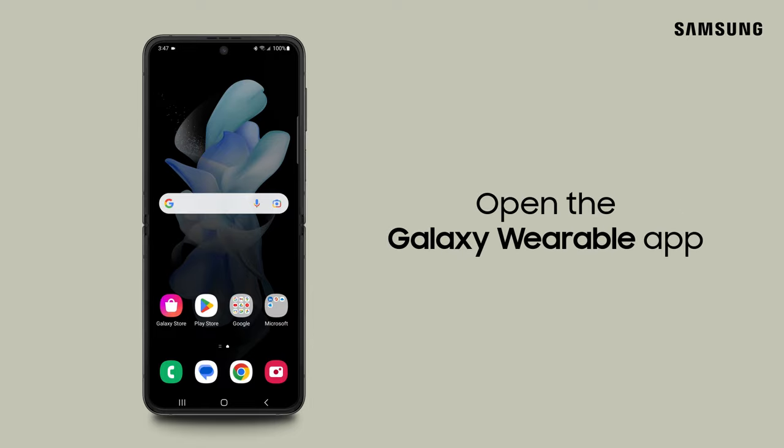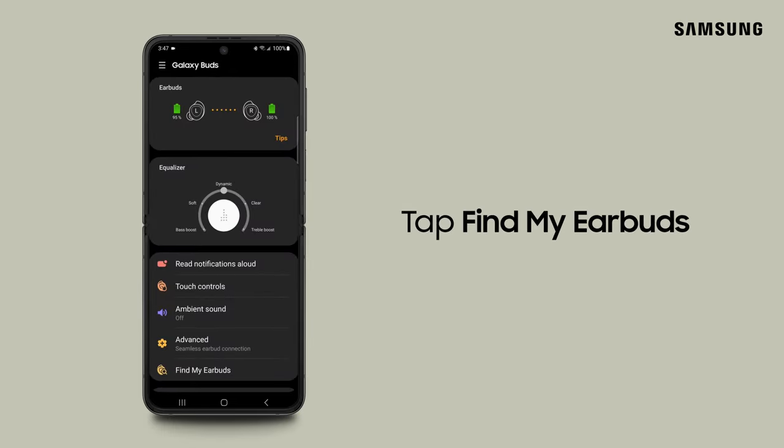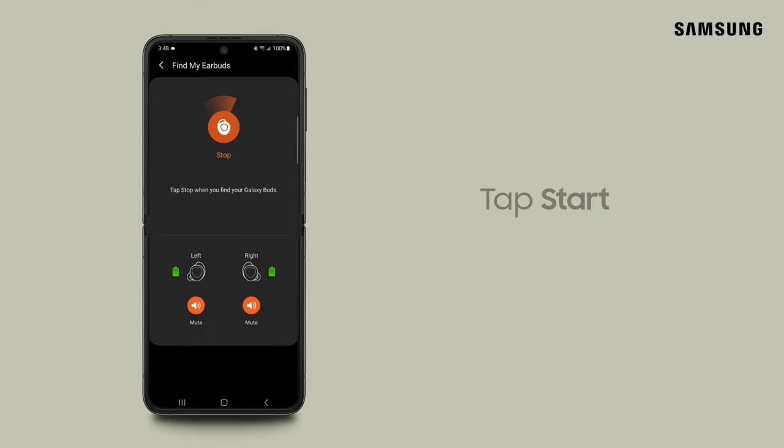For Galaxy Buds and Buds Plus, navigate to the Galaxy Wearable app on your phone or tablet. Tap Find My Earbuds and then tap Start. The earbuds start beeping and gradually get louder over 3 minutes. Tap Stop to end the search.